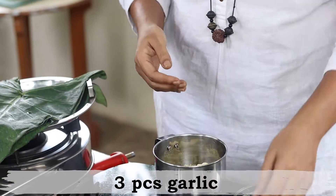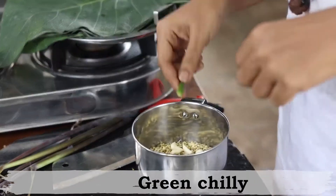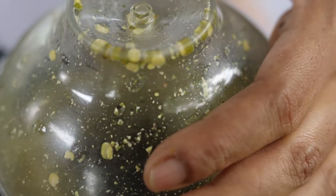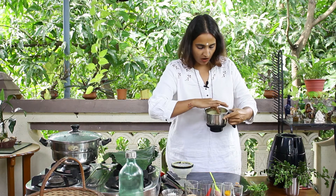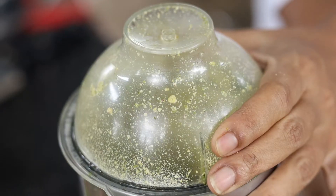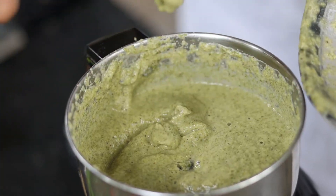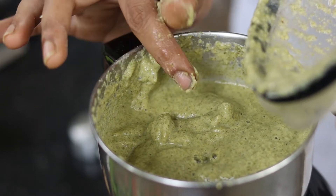Add three pods of garlic, a small piece of ginger, and a small green chilli. Now let's roughly grind this up — it's more like a powder with the chilli, garlic, and ginger nicely ground. Now add some water so it becomes a fine paste, and add some salt. This has become a nice paste — not runny — perfectly blended and ready to use.